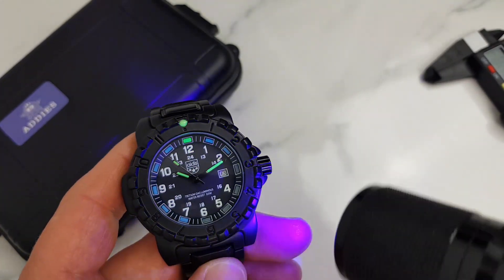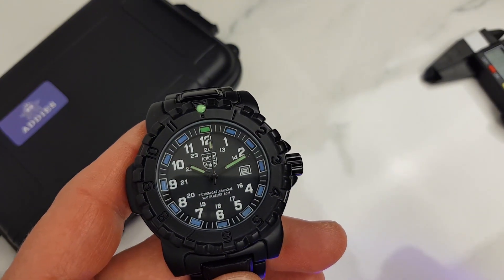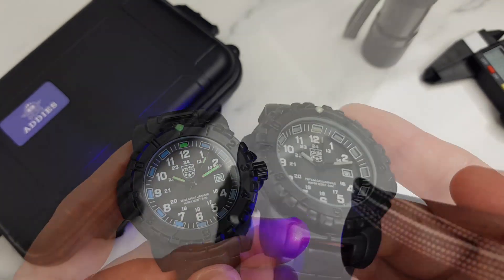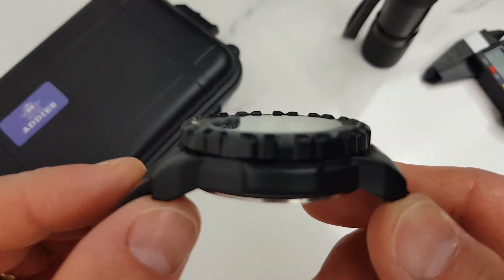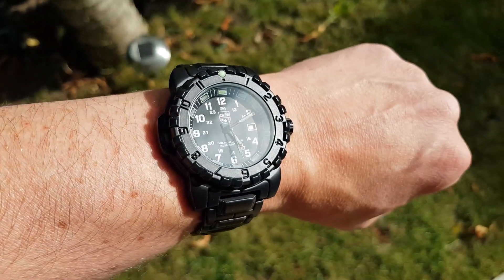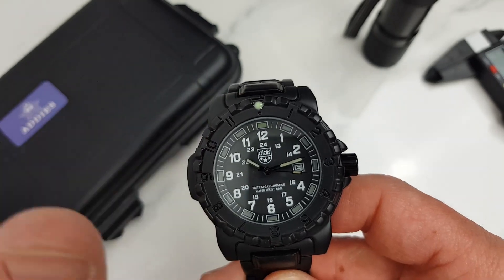The fact that it's not tritium doesn't mean the actual lume is bad — it is decent and is better than some hundred-dollar watches from AliExpress that I've reviewed in the past. I'll post a shot at the end of the video so have a look. This watch has a flat mineral glass crystal, which is absolutely fine at this price point. There's no anti-reflective coating, but the dial is still very legible even in sunlight, and the bezel slightly protrudes above the crystal as extra protection.